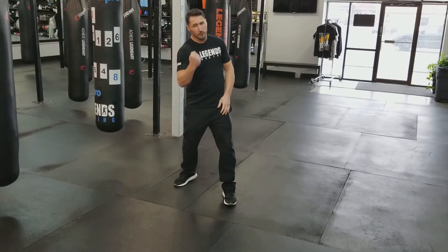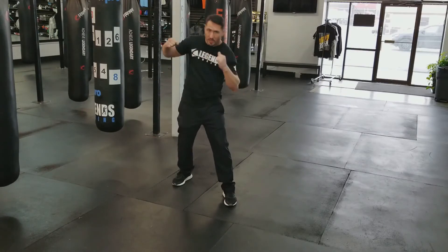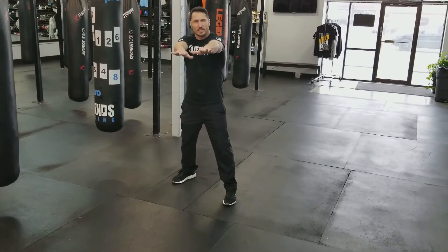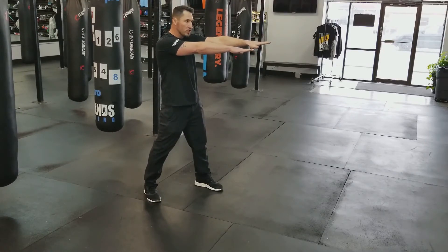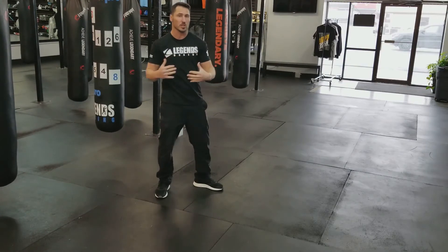Now let's go over all the ones where we do need to turn our feet. Anything I throw with my trail hand or my power hand — so if you're right-handed in orthodox stance, anything with your right hand: twos, fours, sixes, and eights — I'm going to rotate my foot every single time. If I'm not rotating my foot, I'm losing two things: number one, I'm losing power, and I'm also losing the extension I need. Standing in my boxing stance, my right hand is further away, so I want to make up that distance by rotating that foot through the punch.